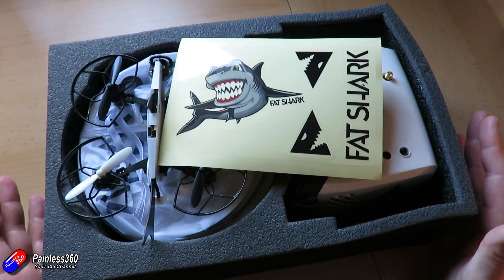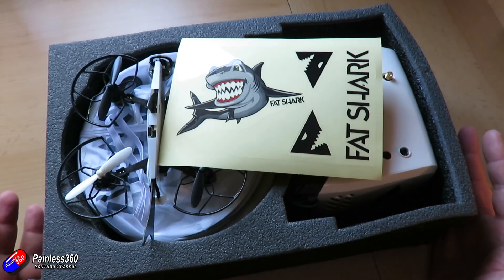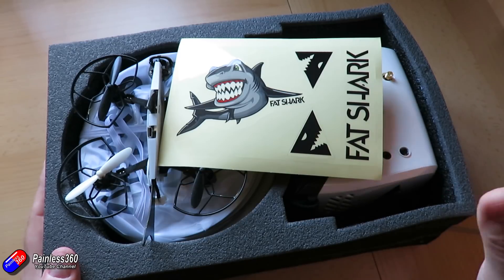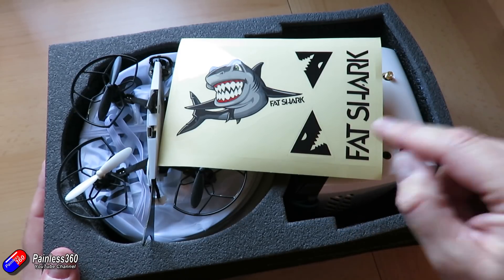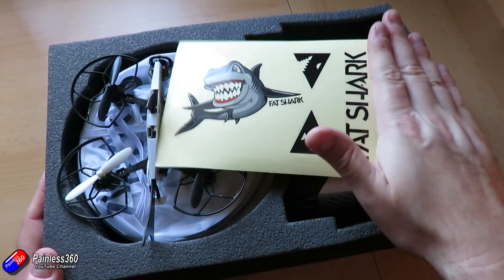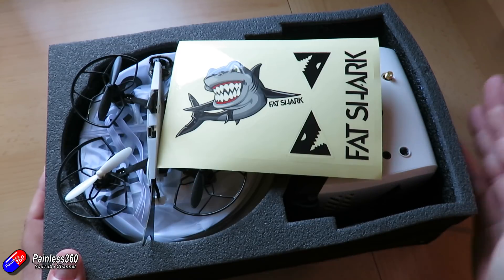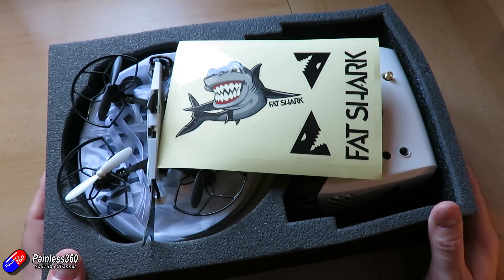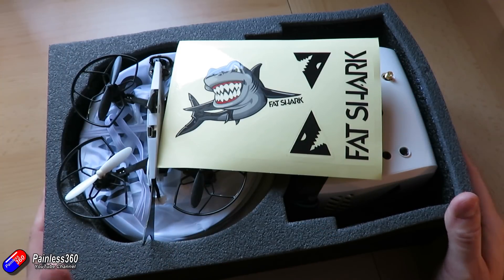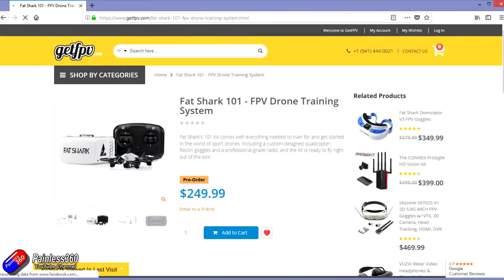So this is the FatShark 101 and it's really designed for those pilots who are looking to get into FPV and just want to buy all the bits in one go with guarantees that everything works together. The great thing about FatShark is these guys have pretty spectacular warranty. If any of you have owned FatShark goggles and had problems with them, even when they've been out of warranty, most of the time FatShark will take care of them and fix them for you without charge. So the backup for a kit like this is really important and that's why it will appeal to some people rather than others.